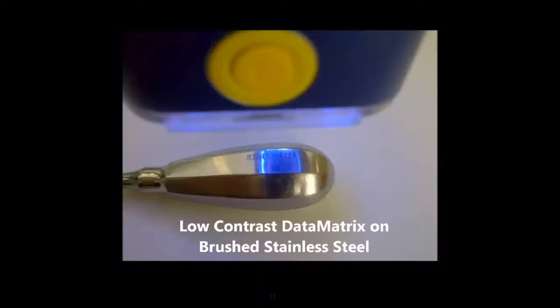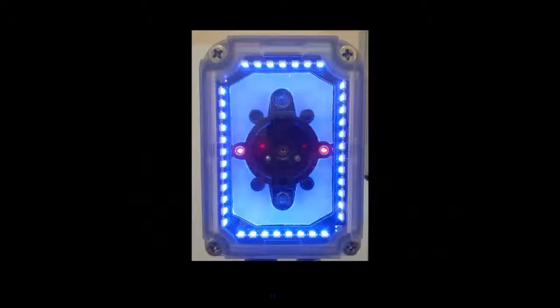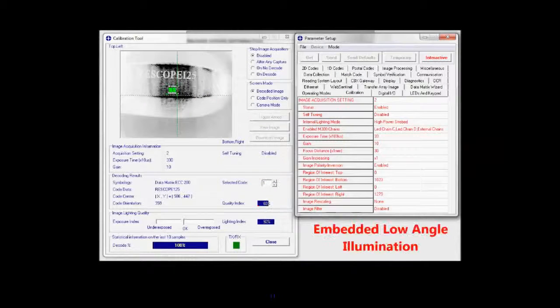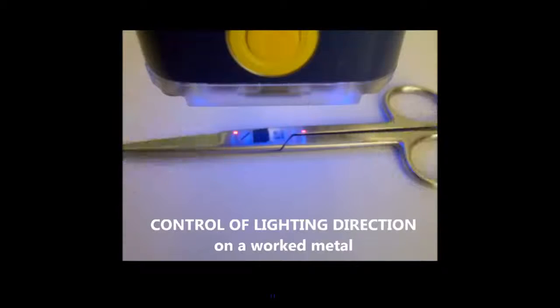Here we have a low contrast data matrix on a brushed stainless steel part — a laser marked part. With essentially no contrast visible, by changing the illumination zones and making a couple of tweaks using the embedded low angle, we can now see we're lighting the pocket in that DPM, giving us nice dark field illumination. And there we go — good reads.